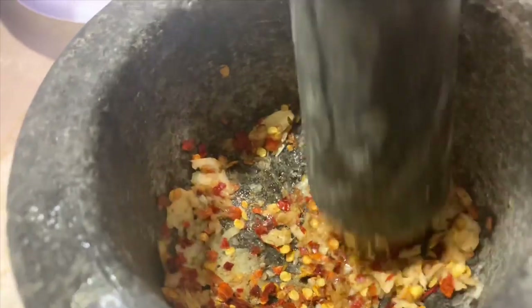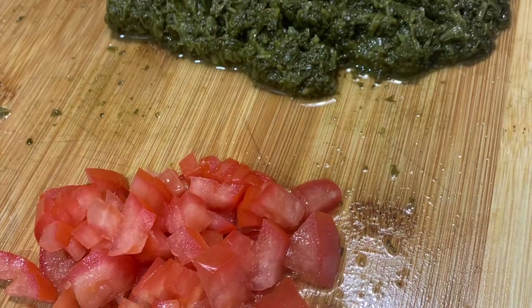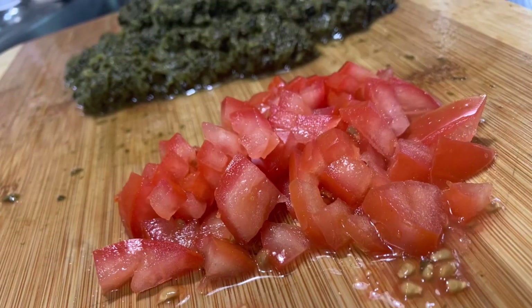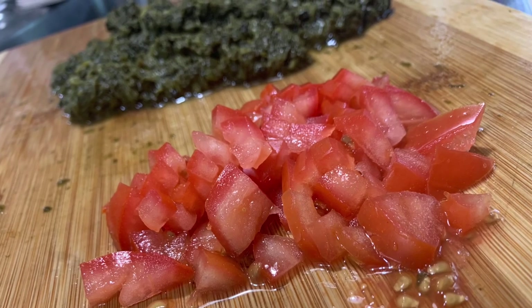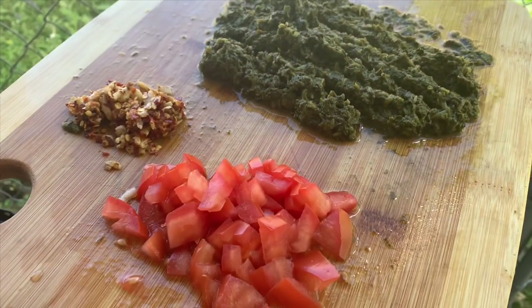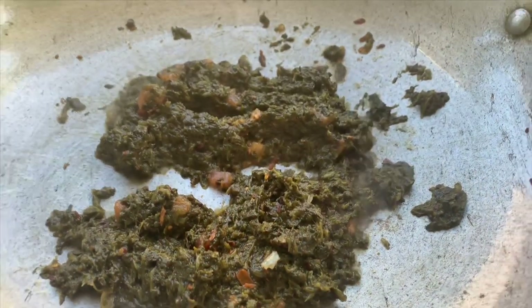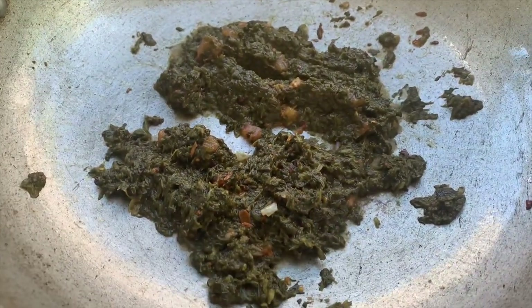Now I'm going to get my pestle and mortar, get a whole bunch of garlic and red chili flakes, and crush them together. I got half a tomato and crushed up the garlic and the pepper. Then I'm going to get about two tablespoons of oil, add the garlic and the pepper, let that brown up for about 30 seconds to a minute, and then add my spinach with the tomato in together, mixing it around like this.